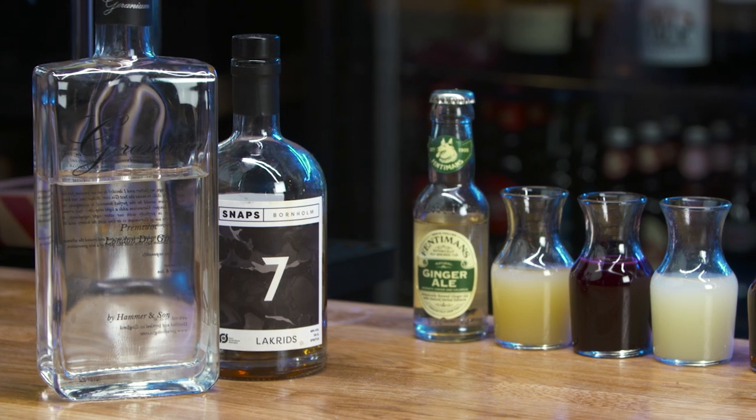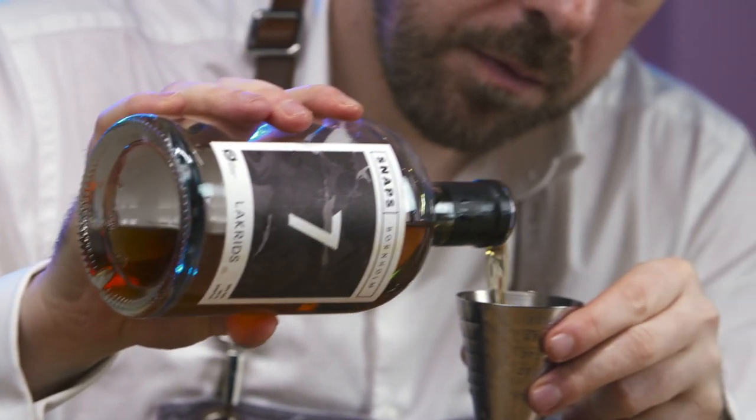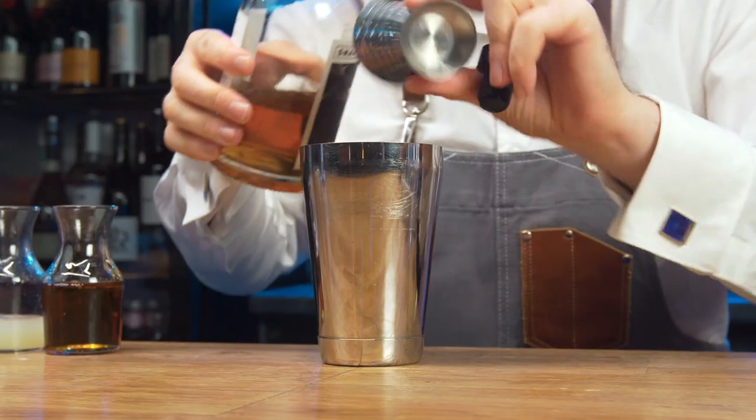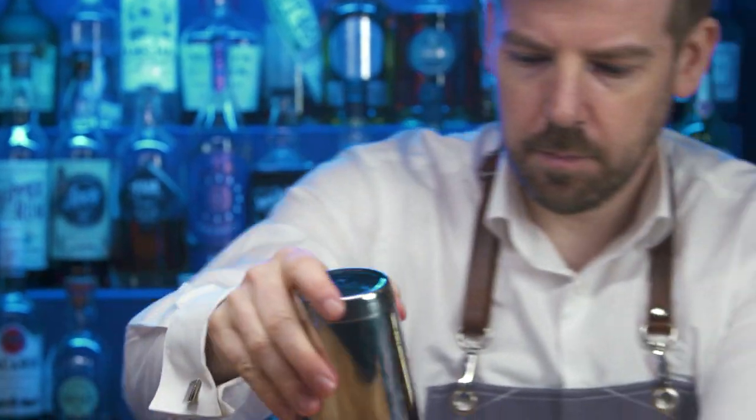The Danes have a deep-rooted love for licorice, or lacrys. Schnapp Boneholm have created a beautiful spirit that celebrates its distinctive, long-lasting flavour. Fill with cubed ice and shake for 10 seconds.